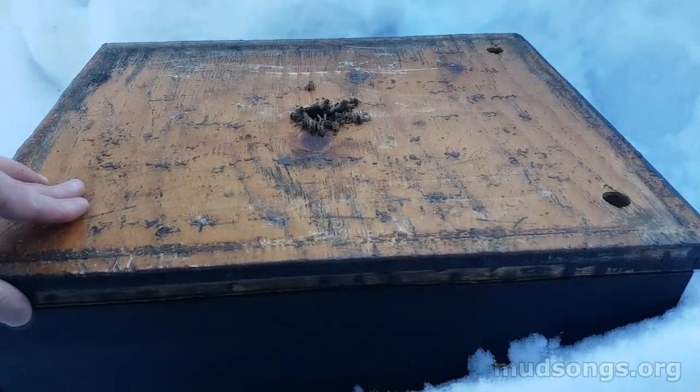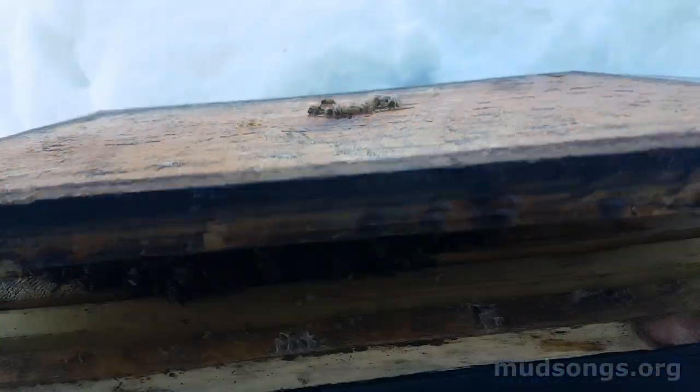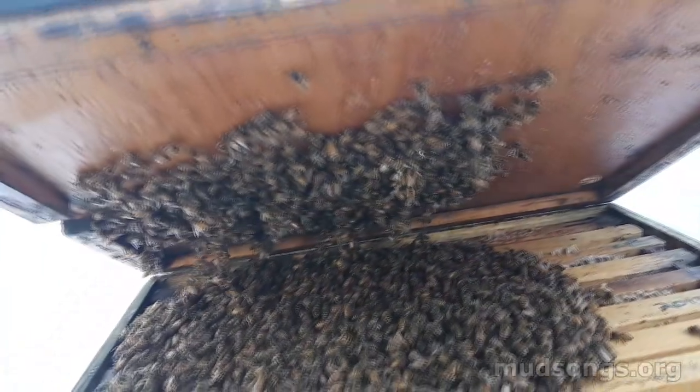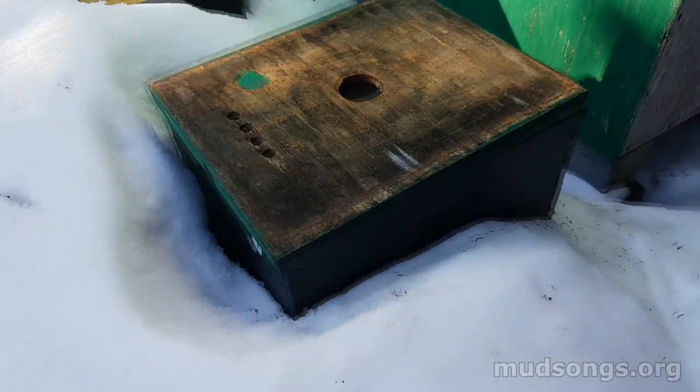I think these bees need some sugars pronto. Take a look. Look at that — that's a lot of bees. Nice big cluster though. This is fantastic.